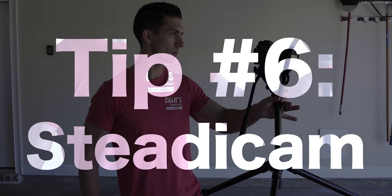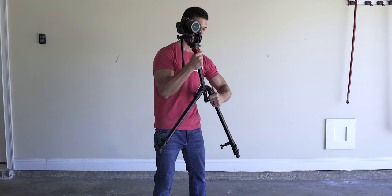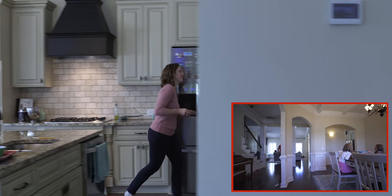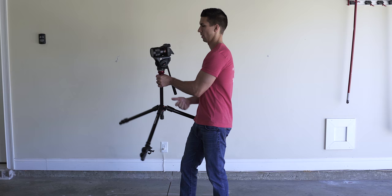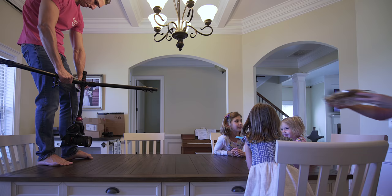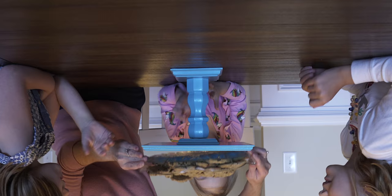Tip number six: the steadicam. Extend the center column of your tripod if equipped, and extend the legs as far horizontally as you can to make the rig more stable. Be aware of how the camera can tilt initially when starting movements with this technique. With a bit of practice, you can get some really good stable moving shots that look like you used a steadicam or a gimbal. Another option is to turn the rig over for a lower angle shot — you can hold the center column or the legs to control movement, but be aware that your shot will be upside down, so you'll have to flip it 180 degrees in post.